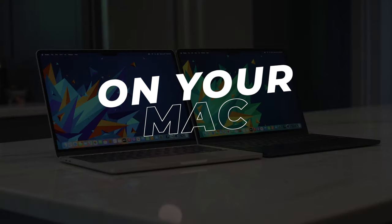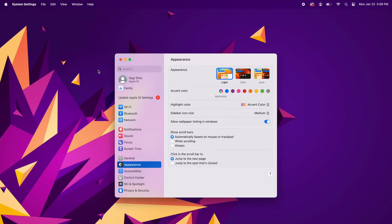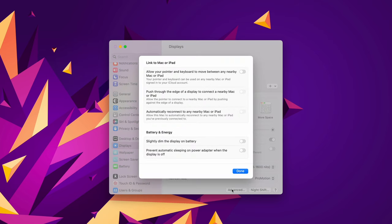By the way, I also added a troubleshooting section at the end if you run into any problems. Starting out on your Mac or MacBook, click on the Apple menu, then System Settings or System Preferences, and click on Displays from the menu on the left. As long as you're using macOS Ventura or later, click on the Advanced button on the bottom right of the settings window.